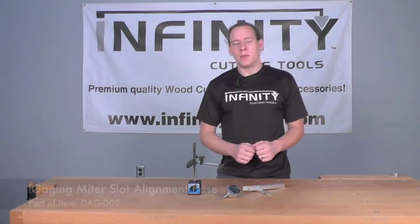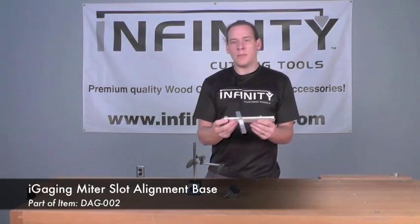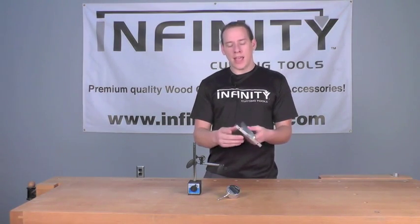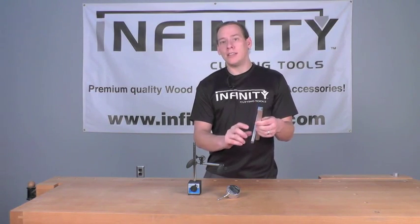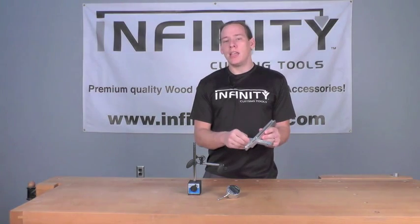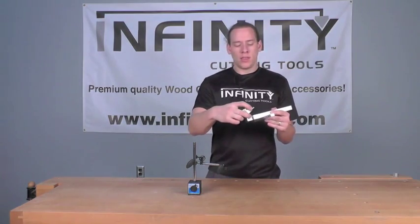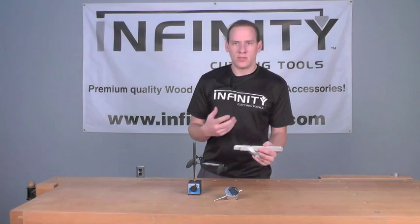The second piece of this package is our miter slot alignment base. This is a very nice anodized and extruded aluminum base that has magnets as well as spring-loaded detents, so you're going to be able to get this set up very securely in your miter slot on any of your machines and use it in conjunction with the digital indicator to take measurements.